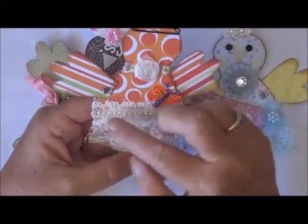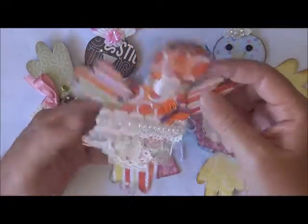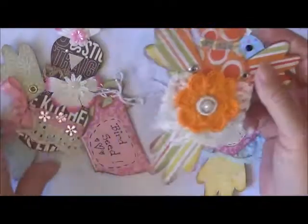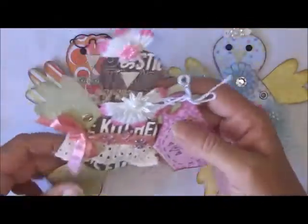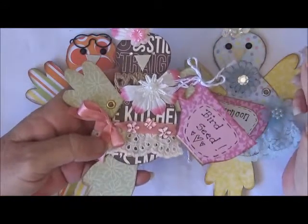A little bit of lace and flat back pearls, and a butterfly. She hasn't got a teacup yet — I don't know whether I'm going to put one on her because I'm still in the process of making these gorgeous little things.